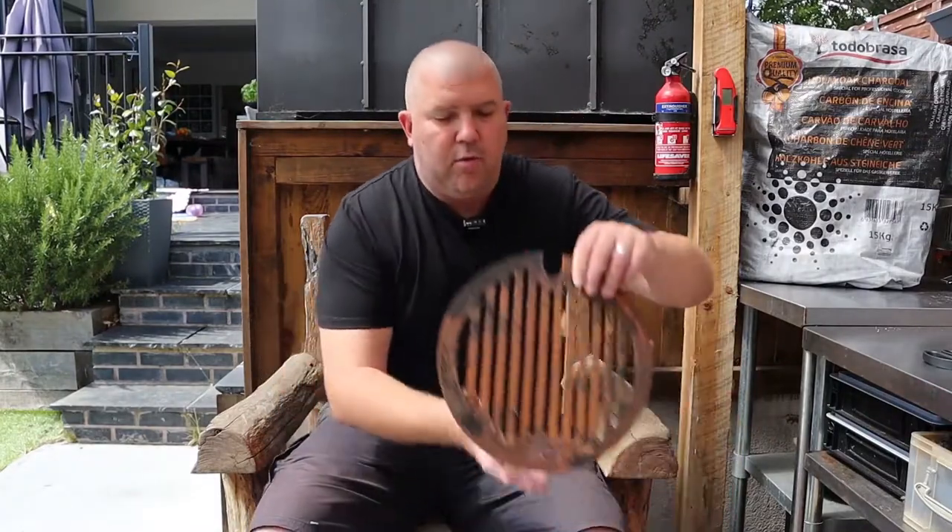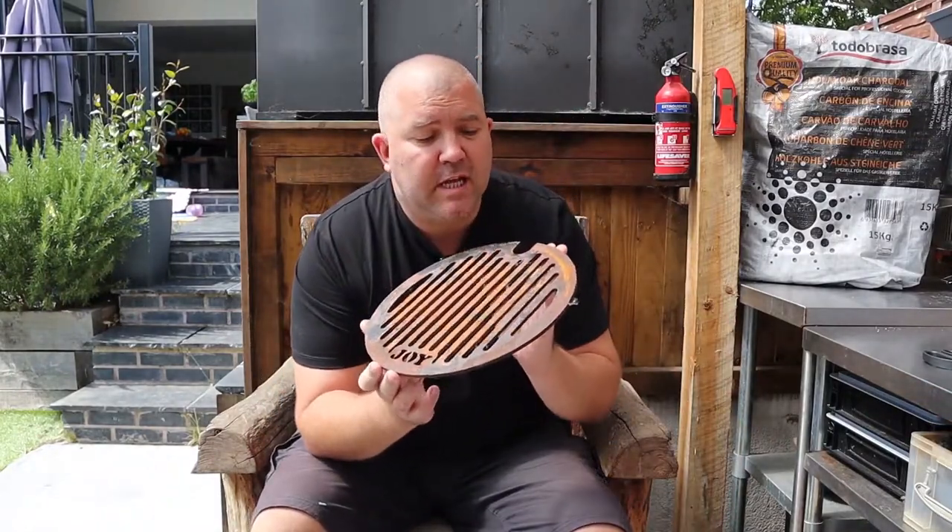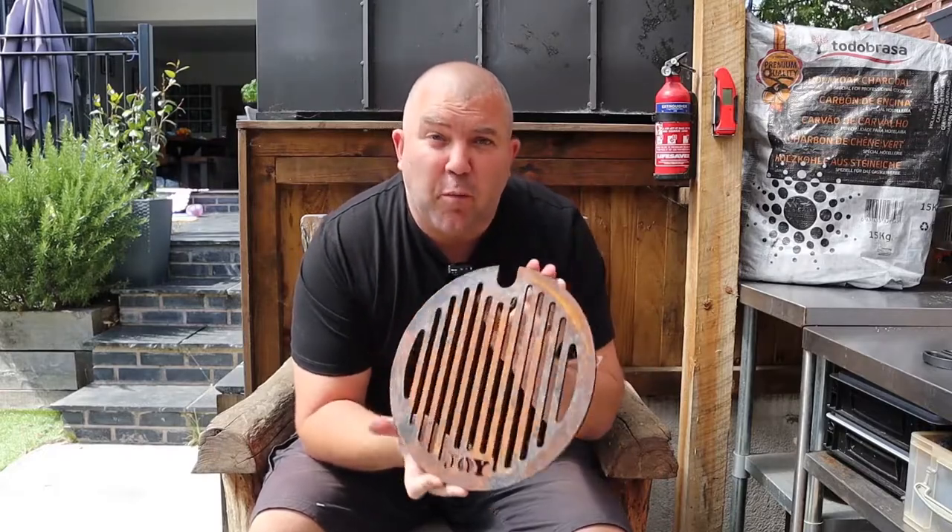In this week's how-to I'm going to show you how we take this rusty old carbon steel grill and return it to its former glory.